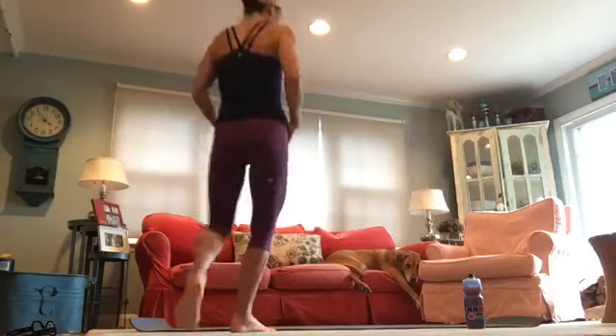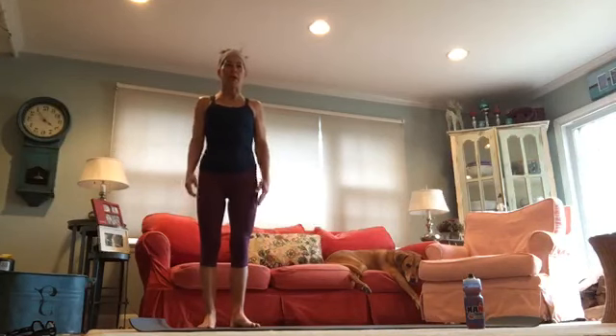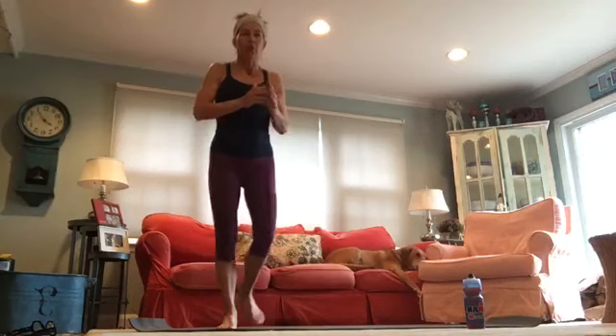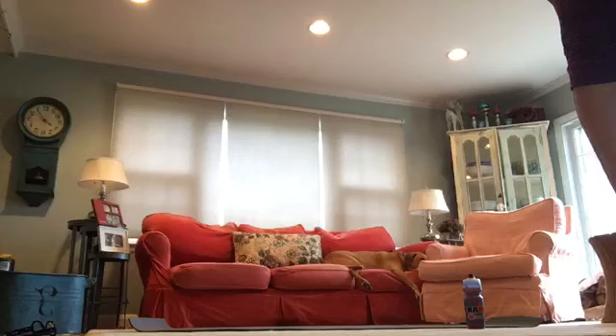Good morning, welcome to power yoga! If you want your own music, I can keep mine low so you can play your own. We're going to infuse power yoga and core together. Let's get started in child's pose — your knees at the width of your mat, toes to touch.